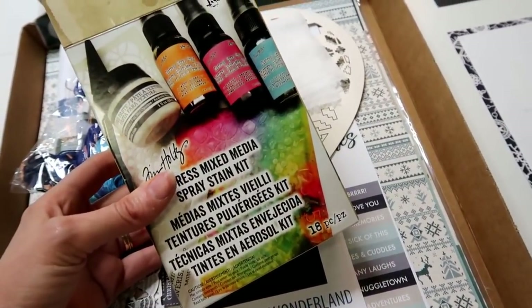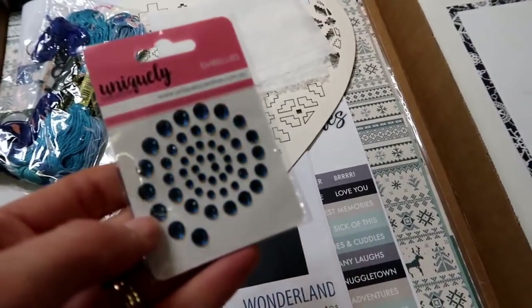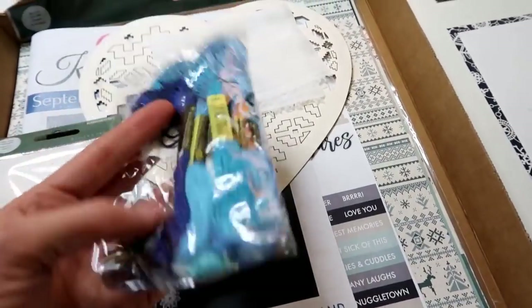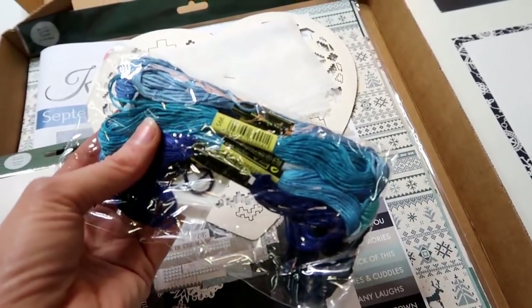All of that comes packaged in this gorgeous little box, which retails for $39.95 all on its own, and that is all included in your kit. Plus we have got all these other yummy goodies — some blue rhinestones, Uniquely Creative ones, and a whole bunch of blue embossing floss which is really cute.